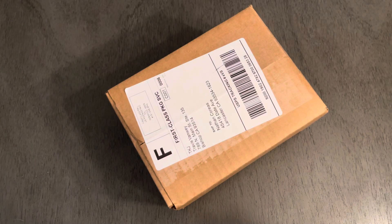Hello everybody! I hope you're having an amazing day and I would like to share a little unboxing with you guys.